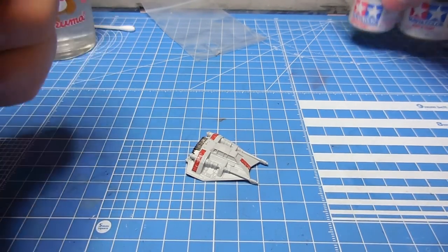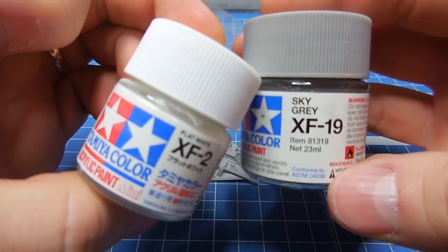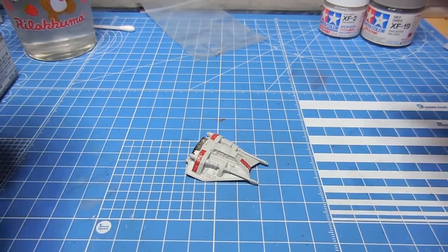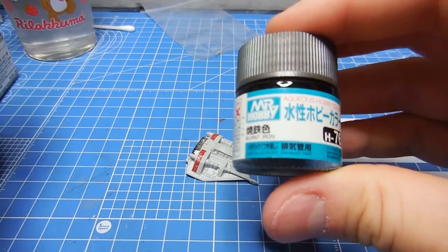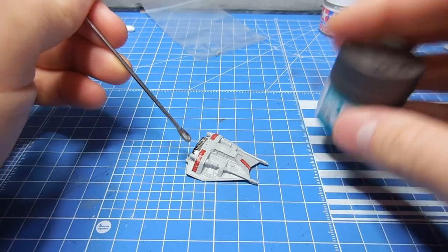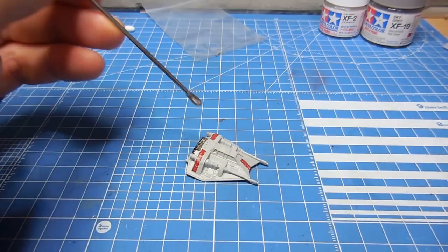I painted the main body color using Tamiya XF-19 Sky Grey, and I added just a little bit of white to it to lighten it up. I used Mr. Hobby Aqueous H-76 Burnt Iron on the back grills here. And I believe I just used some flat red for the stripes here.